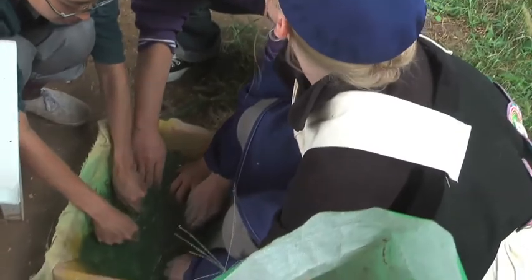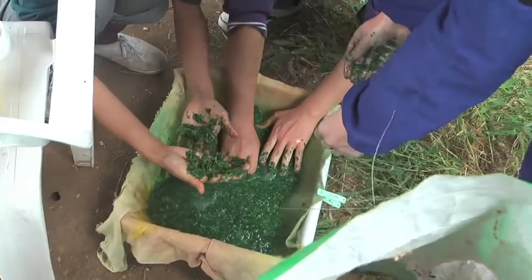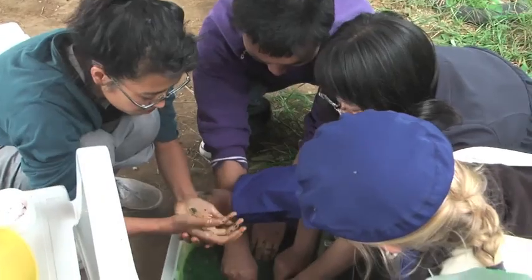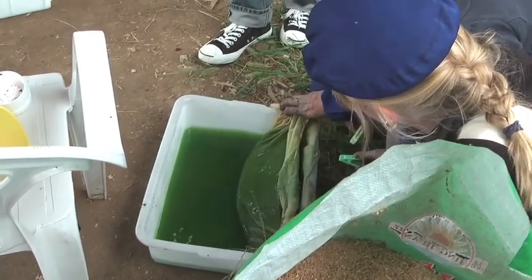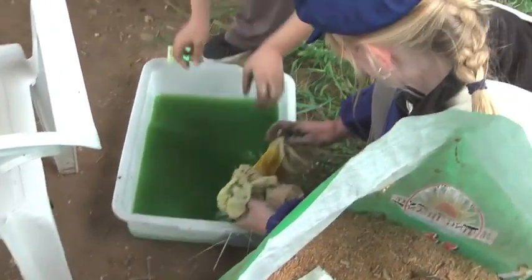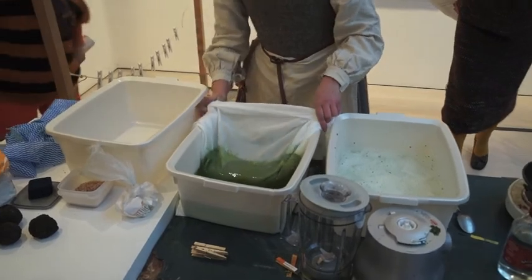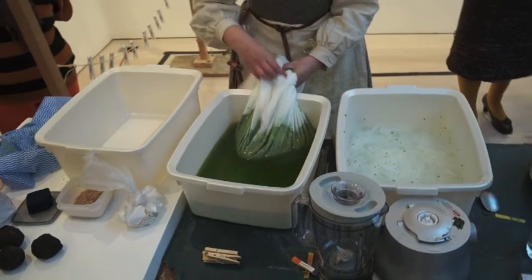Anyone else feel like they're missing out on having blue hands? Quite cute to have blue hands. When I did this in Beijing, I got really blue hands from doing this.